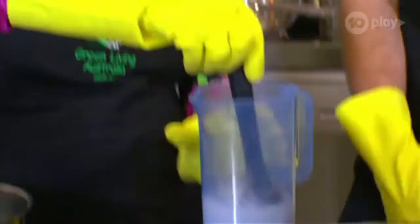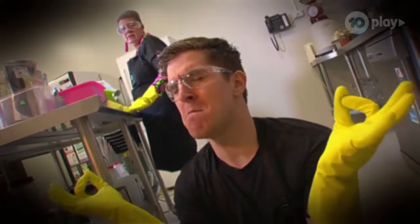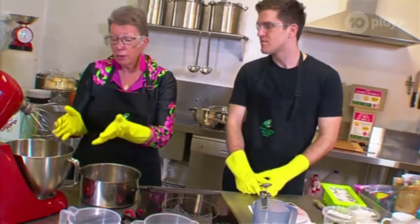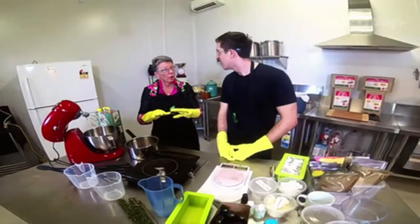Now stir and dissolve very gently, and let it cool down a bit from that crazy high temp. While we're waiting for it to cool down, we're going to get our oils ready, because we're going to mix our oils and our lye solution that we've just made together in the mixer at the right temperature.